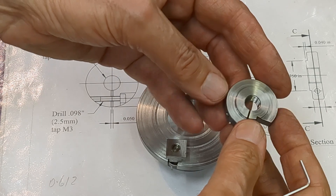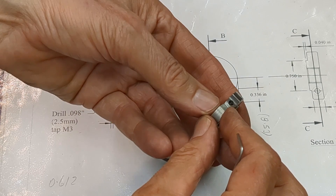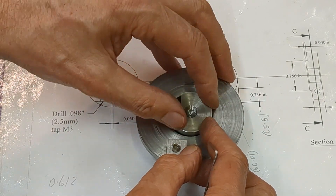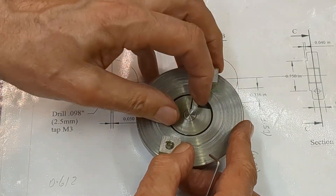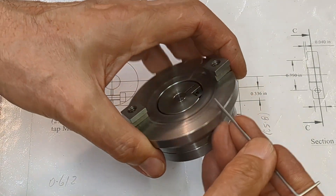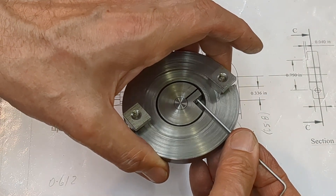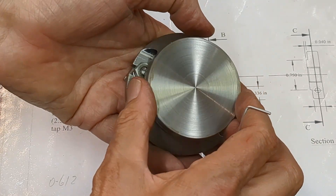Here's the completed split nut. Unfortunately I don't have an M3 socket head cap screw so I'm going to have to order that. But you can see how it locates — the idea is that you tighten it down, get the right clearance and then lock it up. However, an omission: I haven't left access for tightening up that screw, so I'm going to have to drill a hole in the side to enable me to do that. That and the rest of the project will have to wait for the next video.